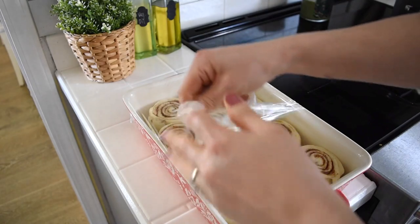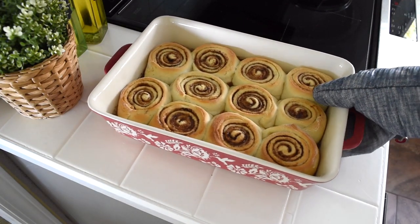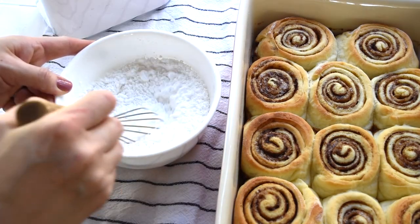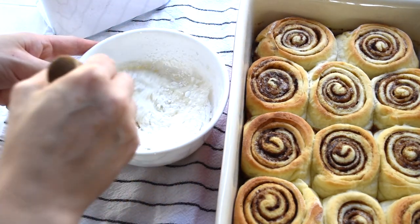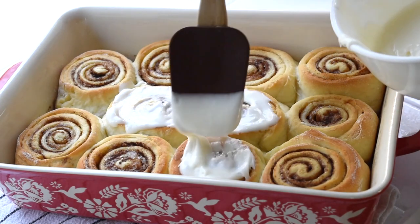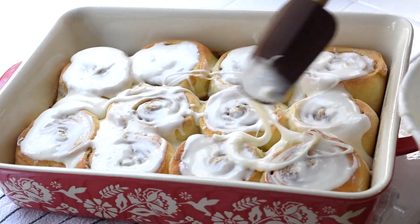My cinnamon rolls have risen, so I'm going to put them into the oven at 350 degrees for about 25 minutes. When they are done, I'm going to make the glaze. For the glaze, I use whatever leftover butter I had from putting it inside the cinnamon rolls, then add powdered sugar and milk, stir everything together, and spread it on the cinnamon rolls when they have cooled down just a bit so it doesn't all run off.